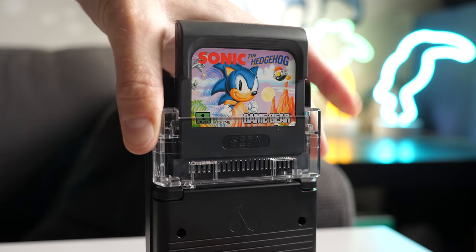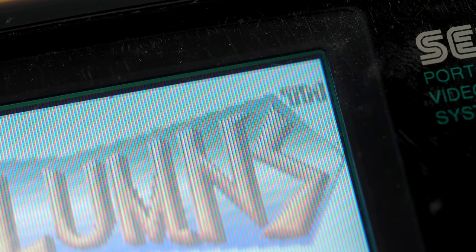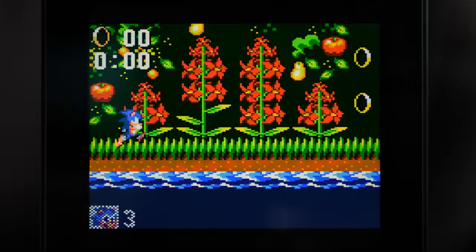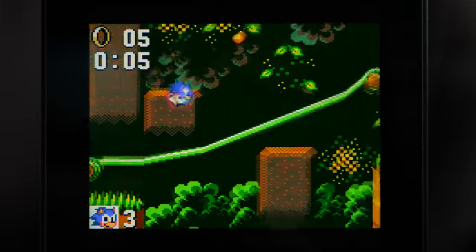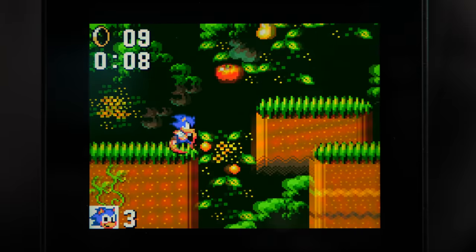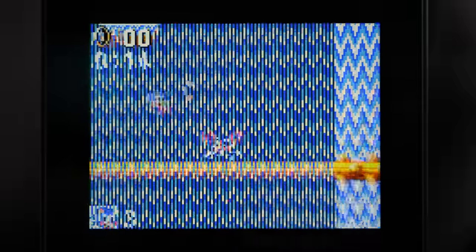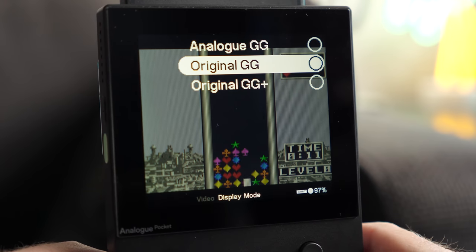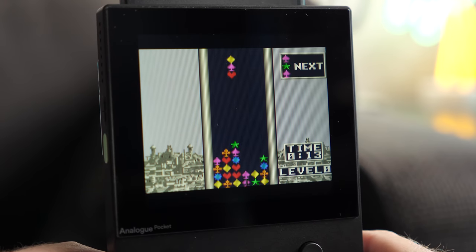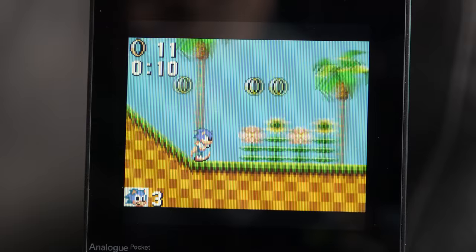Game Gear support is especially interesting. While that console shares the same 160x144 resolution as the Game Boy, the original hardware actually had rectangular pixels, so Pocket displays those games in widescreen to preserve the aspect ratio. This leads to a fantastic image that's shockingly clear and sharp compared to how most have previously experienced these games. If you want a bit of a nostalgic hit, there's a menu setting that very effectively mimics the look of the original Game Gear display. Either way, Pocket does an amazing job at giving these titles a new life.